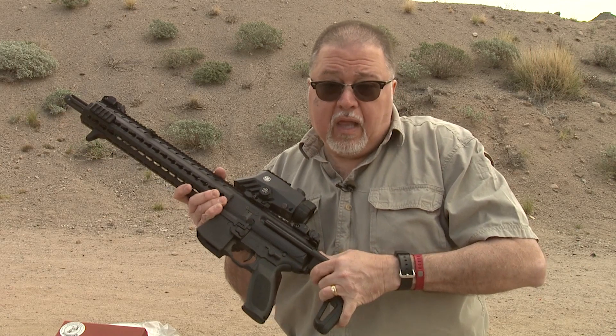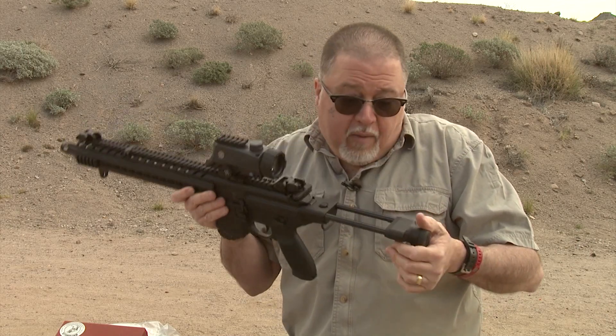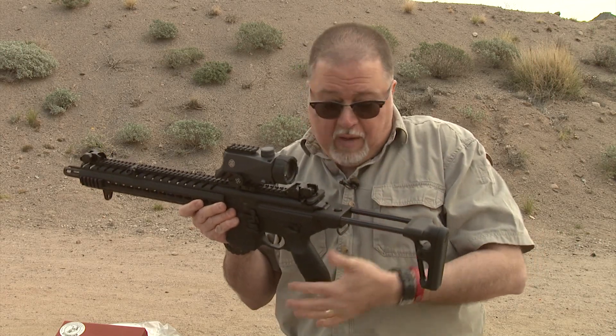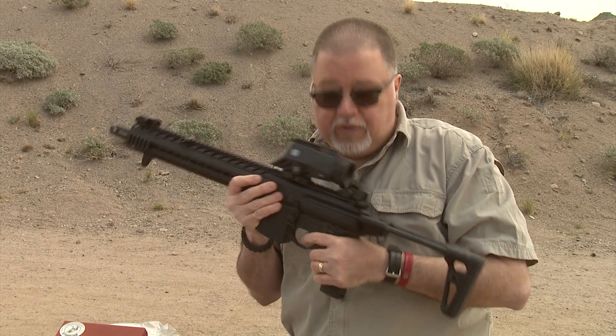Another feature that I really like is the extendable buttstock — what they call the wirestock. It is really comfortable to shoot. For competition, the cool thing about it is you can actually change some of these parts to fit you better. For example, you can actually change the grip. I'm going to leave it as is, but you can change this grip with any AR-15 grip there is, and I'm going to show you a couple of other enhancements you can add to this carbine to make it yours.